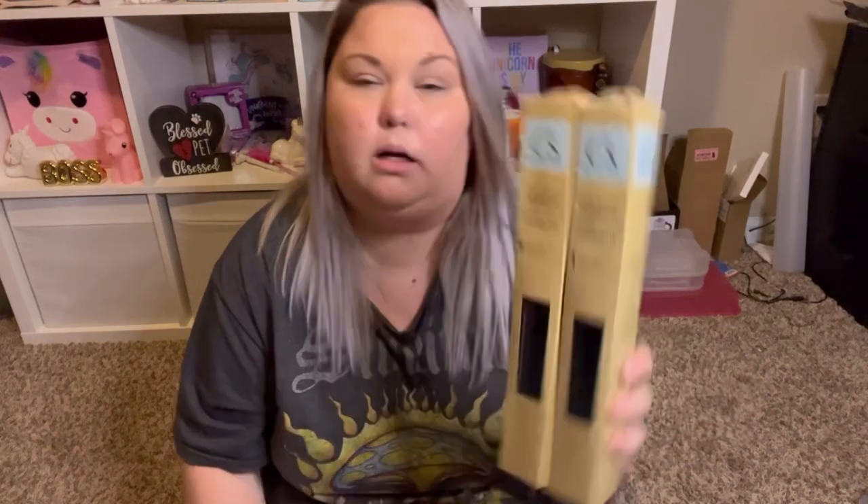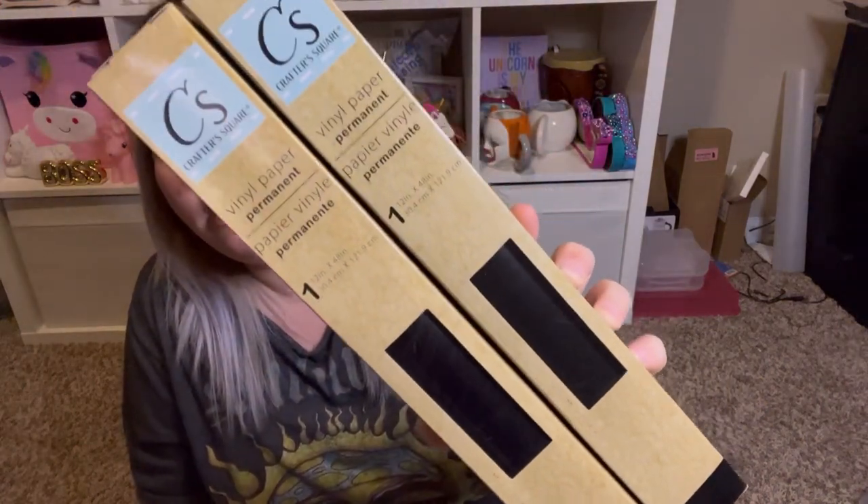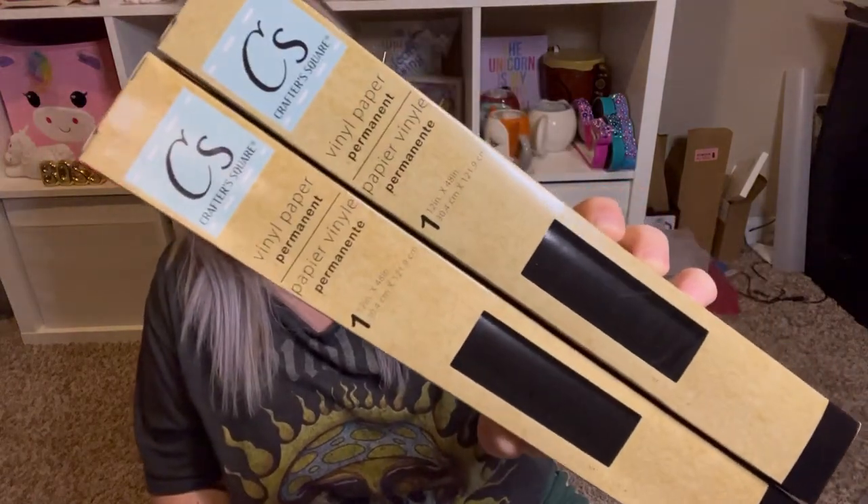I picked up two of the Crafter Square permanent black vinyl — each is 12 inches by 48 inches. I have used this vinyl already. It is thin but it does cut fine on my Cricut — it cuts fine on my Cricut Explore Air 2 as well as my Cricut Joy. It adheres just fine and I've had no problems with it. I think it's a pretty good deal for the vinyl that you get at Dollar Tree.